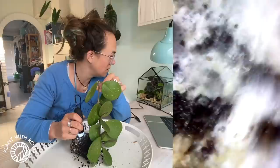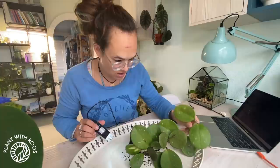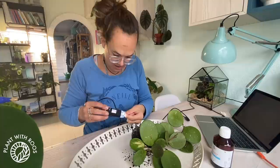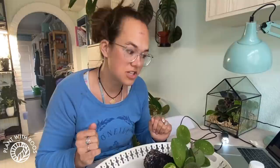Lots of eggs here — can you see all the little sacks? So how do we treat this? What I researched yesterday about root mealy bugs is that hydrogen peroxide 3% should work to kill them off. But I see a lot more on the roots, so I'm not sure if just letting it sit in hydrogen peroxide will work. And people have asked me before, is it not going to burn the roots?